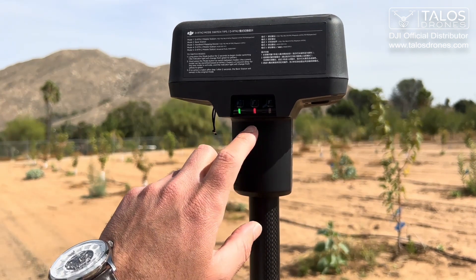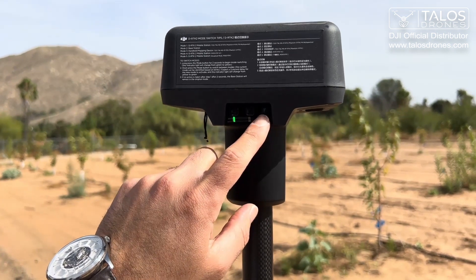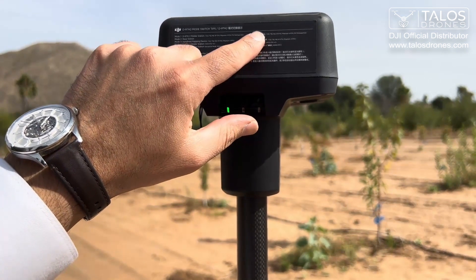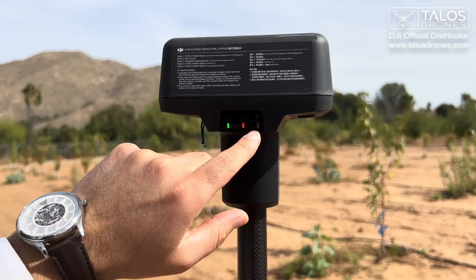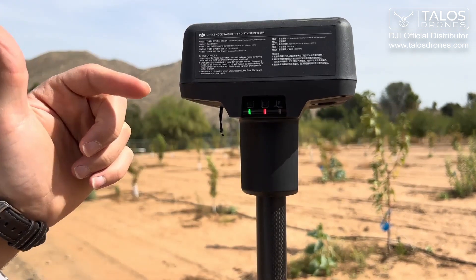The number of times this green light is blinking is the mode that your DRTK mobile station is on. Depending on what drone you use, you need to select the right mode for that drone. For the T20P it is mode 5, and this is already on mode 5.